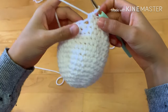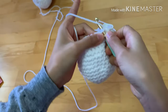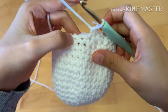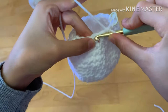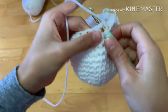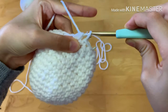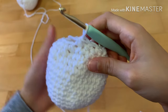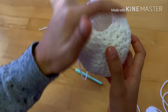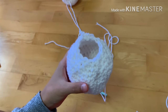Now we're going to decrease again — one single crochet and then a decrease on the next two stitches. Go into the first stitch, yarn over, go to the next stitch, yarn over, you should have three loops, yarn over and pull through all of them. Repeat all the way around. Once you finish this row you should have 12 stitches.